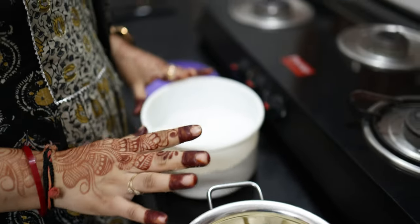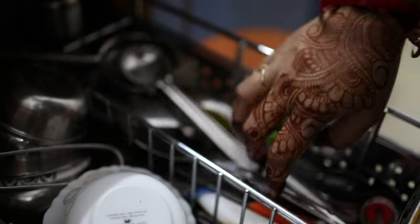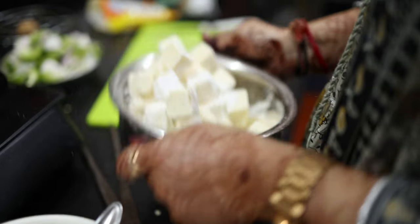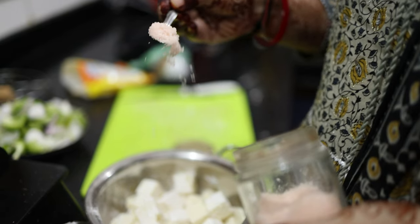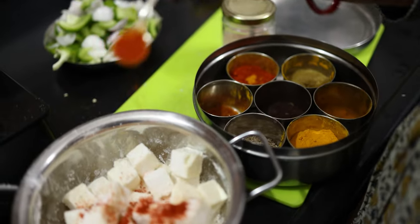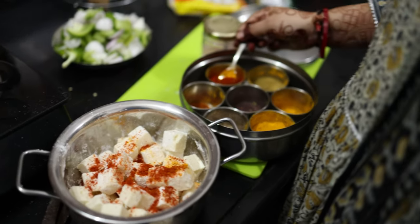The paneer is going to go into the cornflour. I will take as much cornflour as needed and keep the paneer ready. I will add some water to it so the coating gets enough moisture.